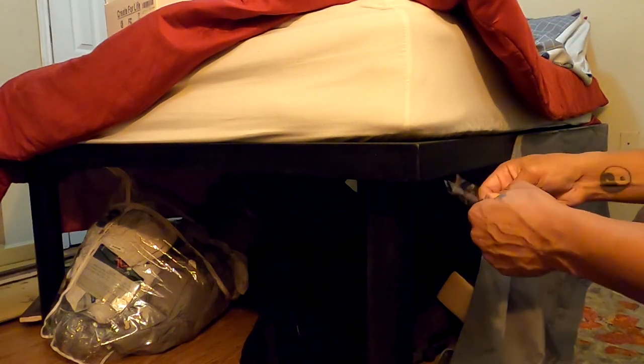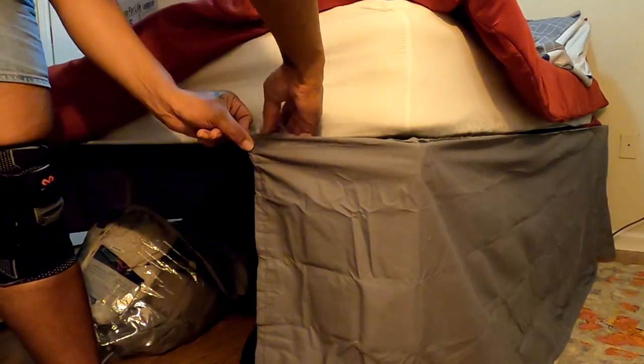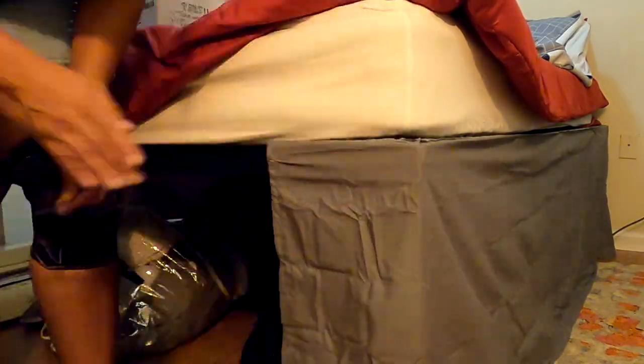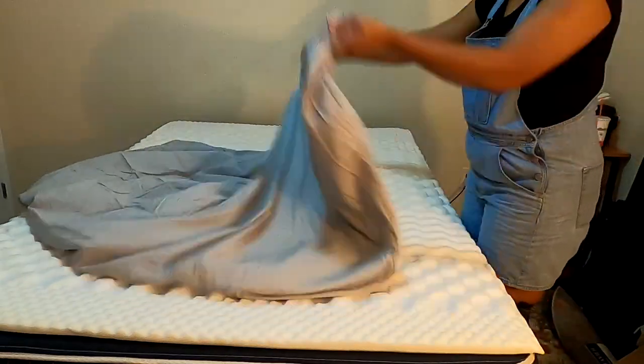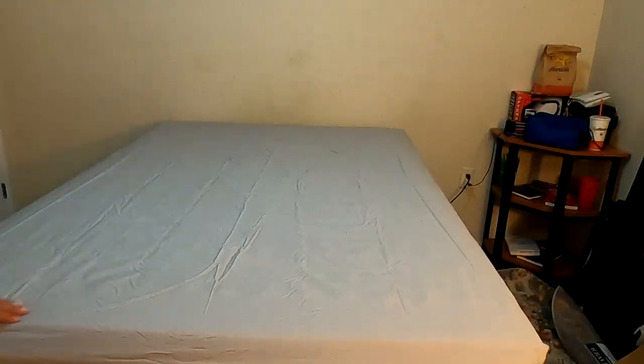I took these sticky velcro pieces — the little square ones, and they're black — and used those to attach the sheet to the bed frame. The frame is black metal, so if you take it off you won't notice that the little sticky velcro pieces are there.